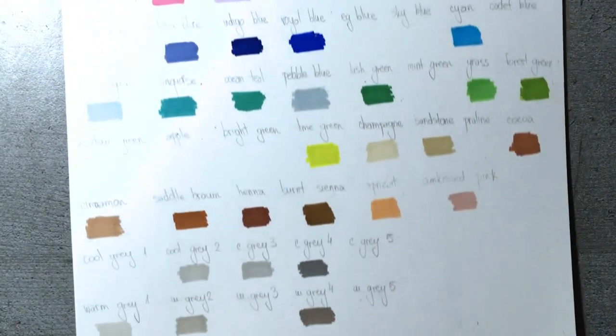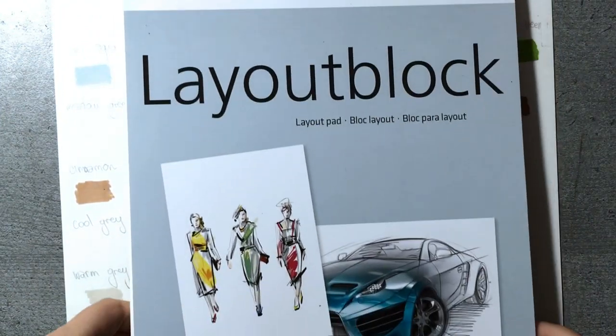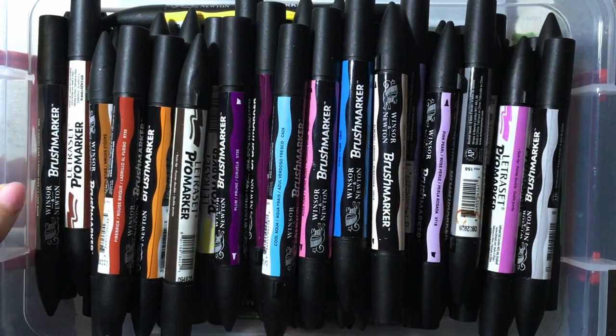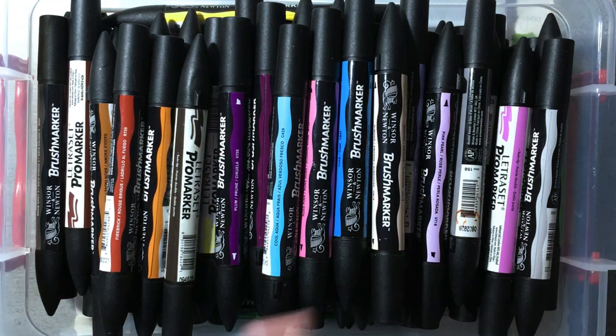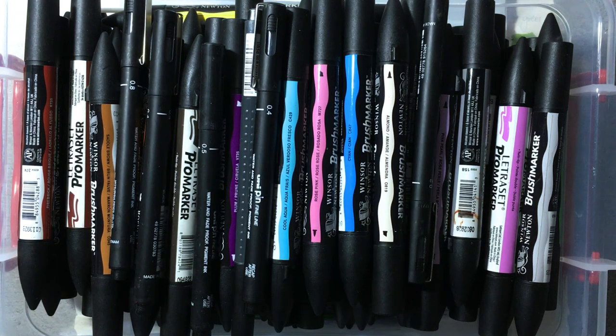I prepared a color chart from my Winsor & Newton brush markers so I can quickly choose what colors I need. I took a layout block because I think it's the best paper for this challenge with the markers and fineliners. Then of course the brush markers and fineliners themselves — and since everything is set, we can start.